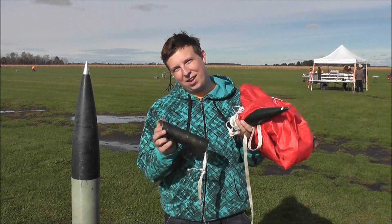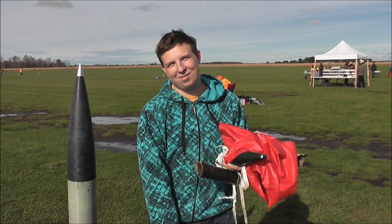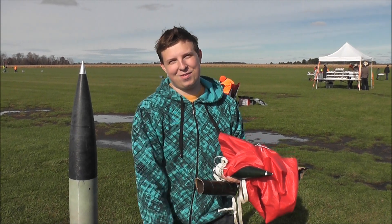I'm a little bit disappointed that it came apart, but I've always got my other rockets. So with that being said, stay tuned for more videos.